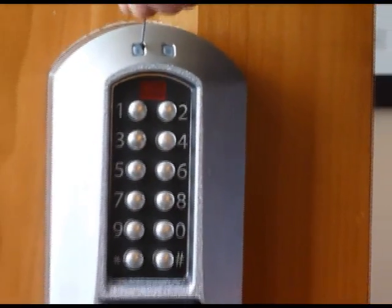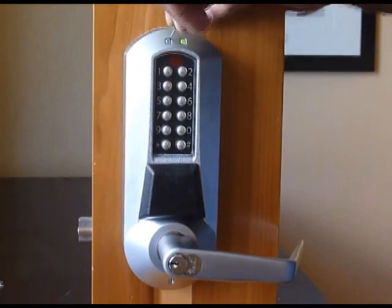Same bypass as we demonstrated with the 5000, same platform.